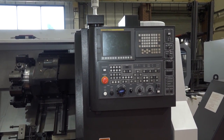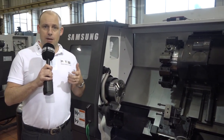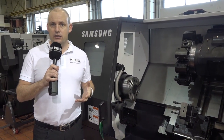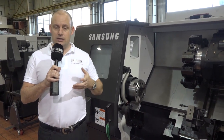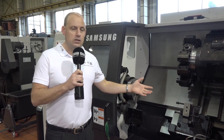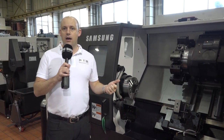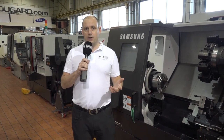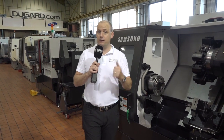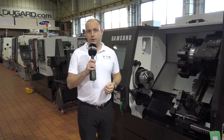This machine has a Fanuc iT control and it's available in stock at Dugard. Samsung machines are very popular — not just around the world but in the UK — among subcontract engineers and precision engineers who are looking for longevity. As a new machine it comes with a warranty and training. It's available at Dugard in Hove, where you can check it out or even do a cutting demonstration. But you need to be quick, as this machine is on special offer — see more detail at dugard.com.